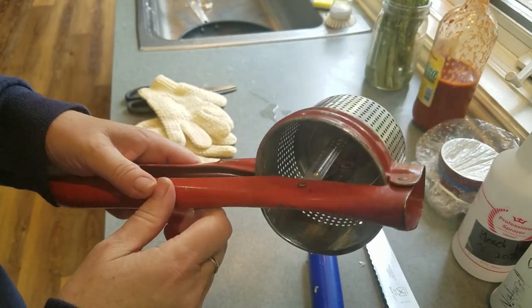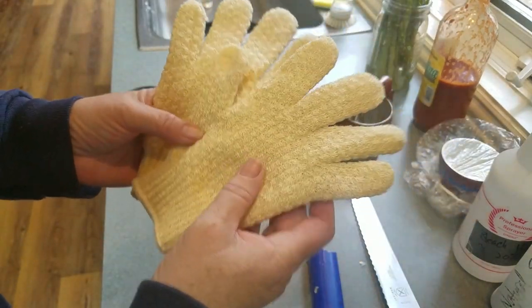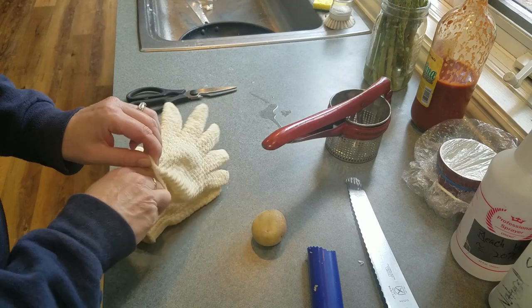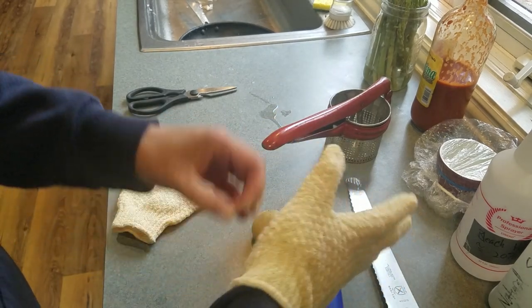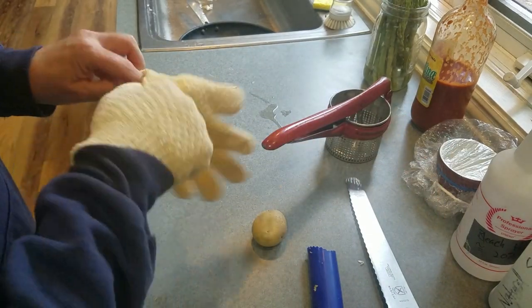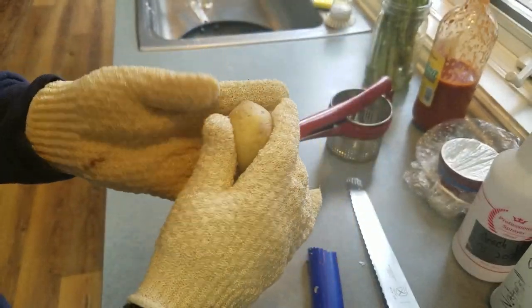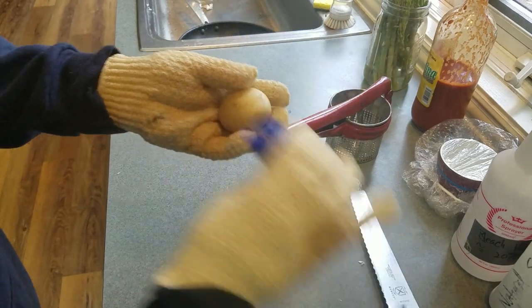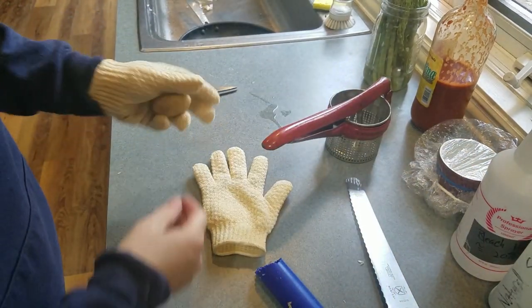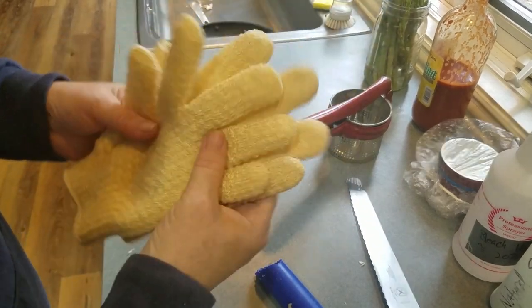Exfoliating gloves — you can use them for beauty, but you can also use them to clean things like potatoes. They're meant to be put on with soap to exfoliate your skin, but if you put them on and plunge your hand into dirty potatoes, carrots, or whatever root vegetable, it's so easy to clean them off rather than trying to find a scrub brush. Five bucks — you can get them at any beauty center, even in the grocery store where the soaps are sold.